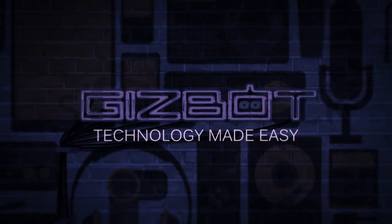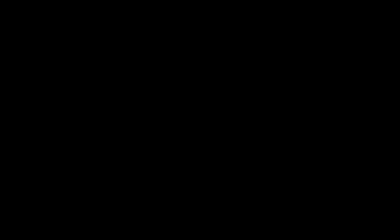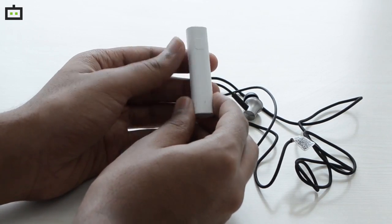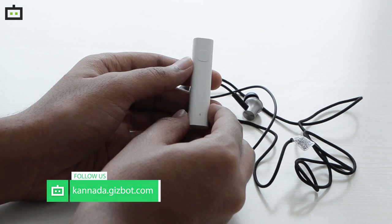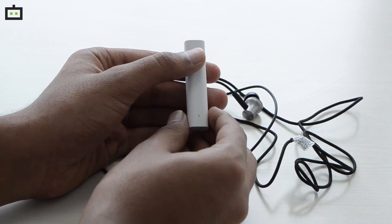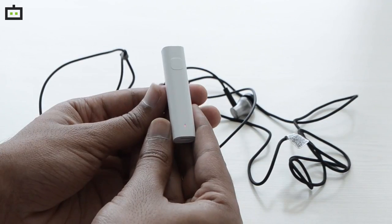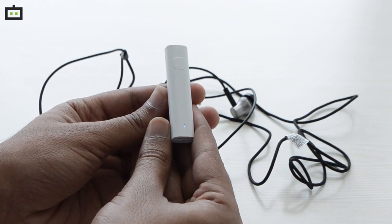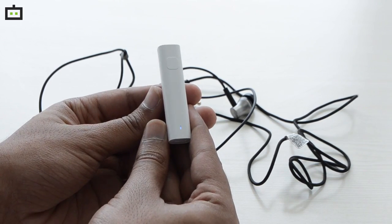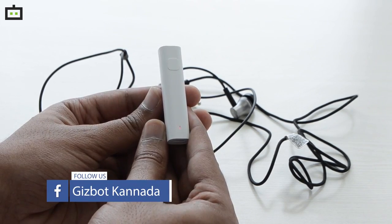In this video, I will tell you how to use this Bluetooth receiver. First, it will be on and the light will be on. The Bluetooth receiver has a blue and red color light. If it is on but not connected to any phone, you can then connect it to the phone.